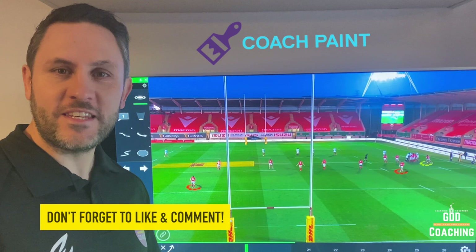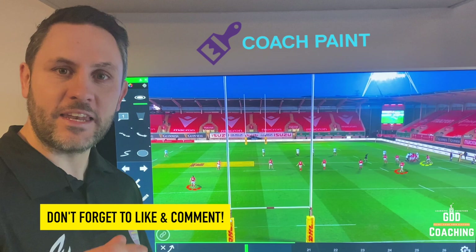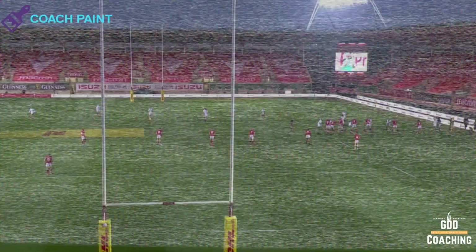Hello and welcome to GDD Coaching Analysis. In this video I'm going to have a look at how the nines work from a line out and how the backfield is managed. The play starts with a halfway line out — it's an England throw-in.